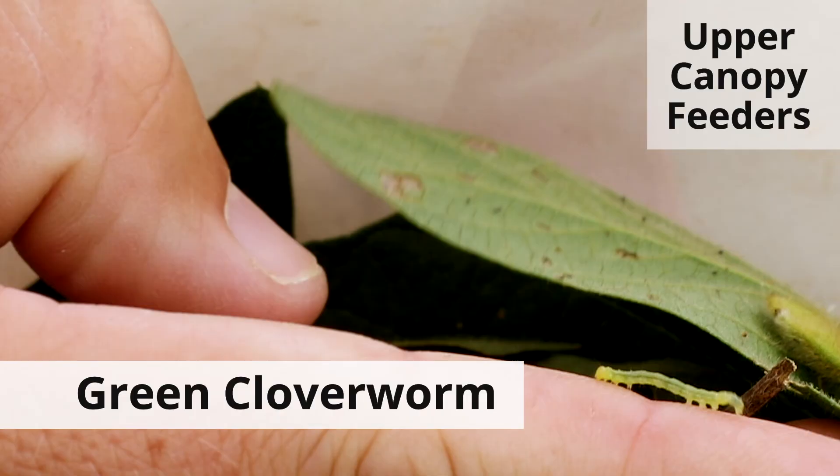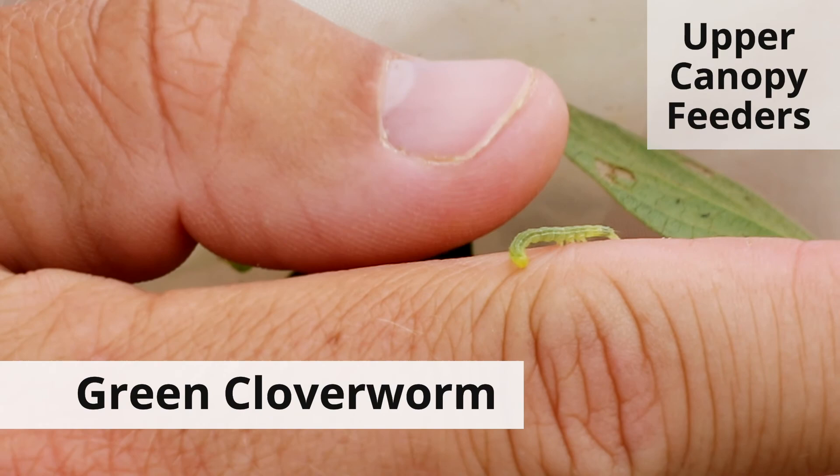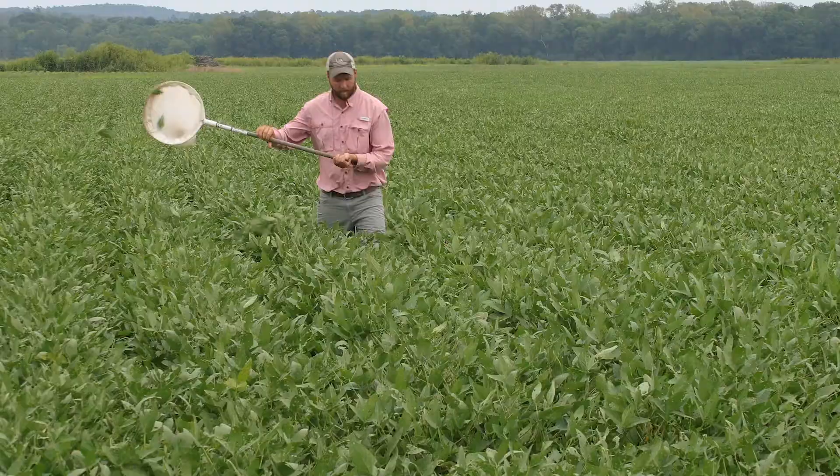What we see with a lot of insects like bean leaf beetles, green clover worms, and velvet bean caterpillar is that they'll start feeding up in the top of the canopy and just kind of stay up there. So when you initially go out to a soybean field, it looks like you have a lot of defoliation. But throughout the rest of the canopy, there's still a lot of leaves and there's really not as much defoliation as you think there is.